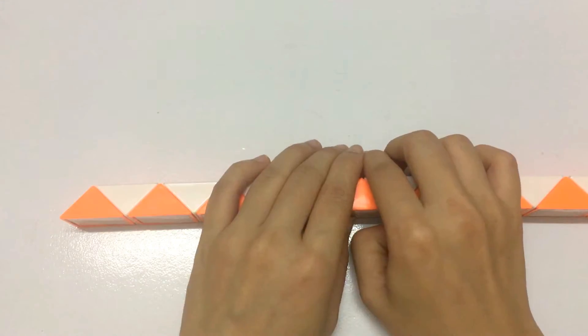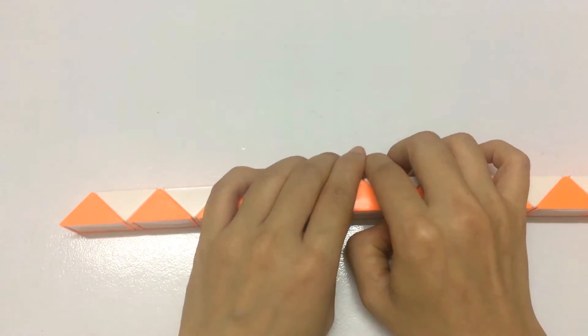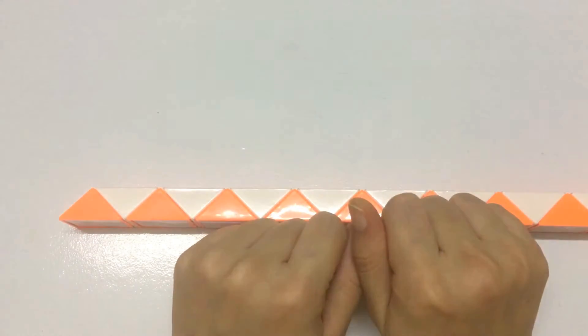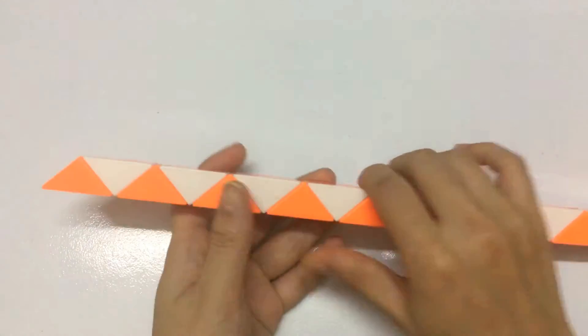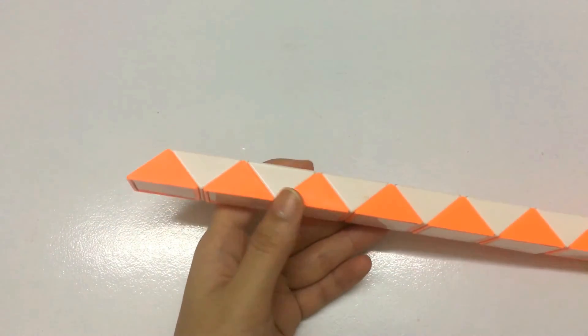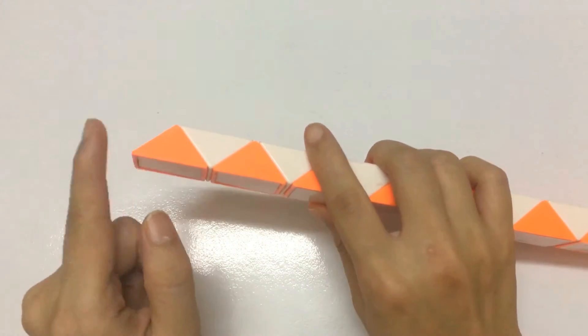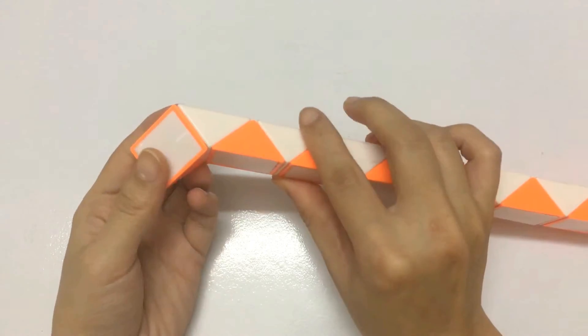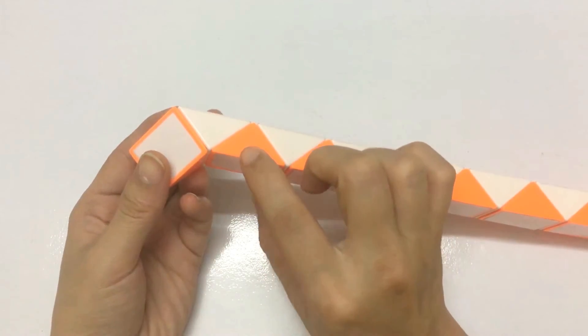Today we try to make a vase with Rubik's Snake — 48 pieces. Now we start with the first one. Go down. While the third one.